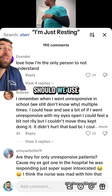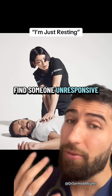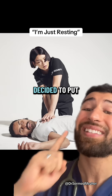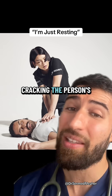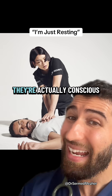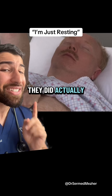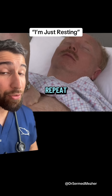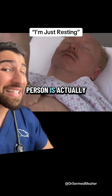What is a sternal rub, should we use them, and why does that man look so relieved? Let's say you find someone unresponsive — you took a course once and decide to put your skills into action, but halfway through cracking the person's ribs you realize they're actually conscious. That's when you remember that during the course they did actually say, before playing 'Staying Alive' on repeat, you should give a central pain stimulus to check the person is actually unresponsive.